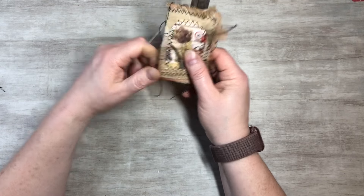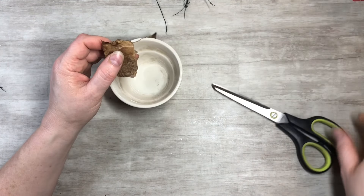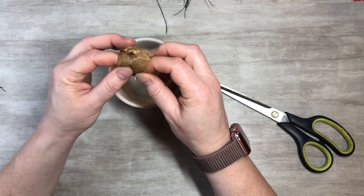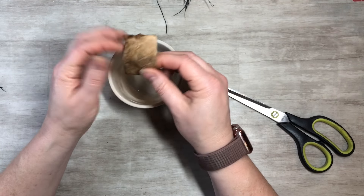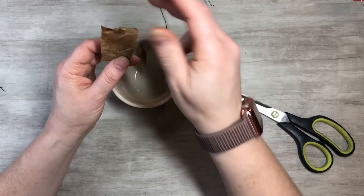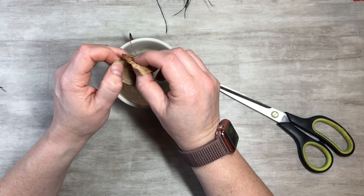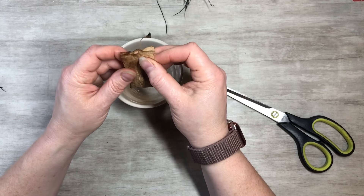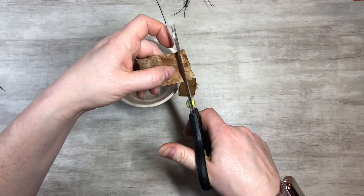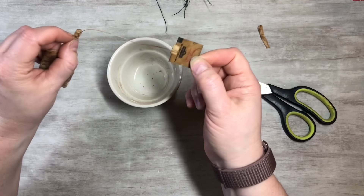Now I want to show you guys real quick how I take apart the tea bags. After I steep them and have them soak and get the water as dark as I want to dye with, I let them dry — I just sit them out and let them dry. Then once they're dry, you can take the tea and get it down towards the bottom. The string and everything — I cut it all off when I'm using them as book pages or journal pages. And then I keep these with the string on them, because the string is great to use in projects too.